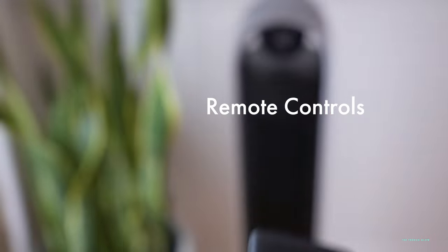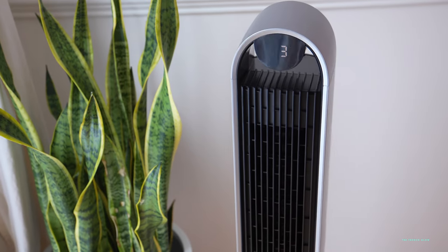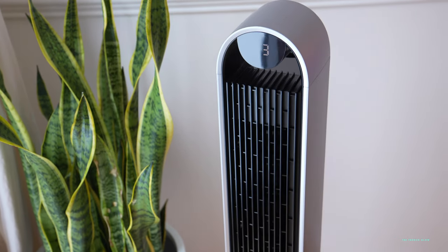It comes with a timer that you can set all the way up to 12 hours. The onboard timer is going to last you two hours.